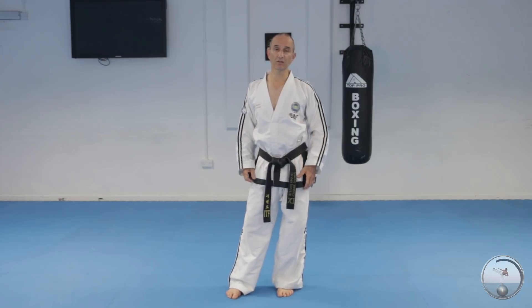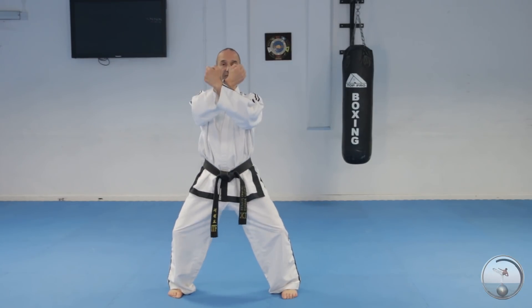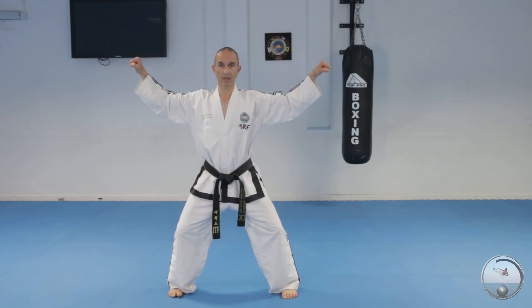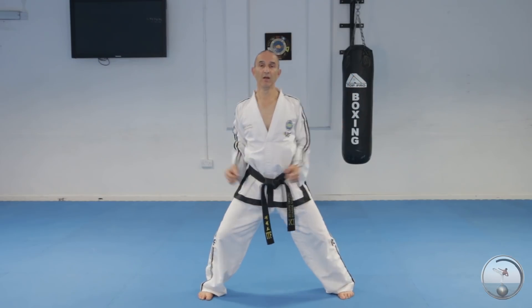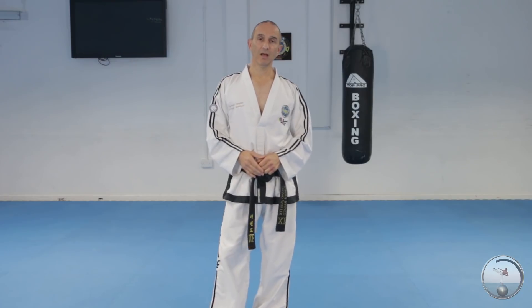The very last pattern, Tong-Yu-Tu, has this movement. You cross the arms with palms facing you, and you twist them outwards at the same time as you shift. Practice sliding across in one direction and then the other.